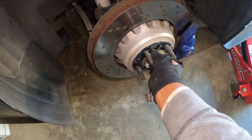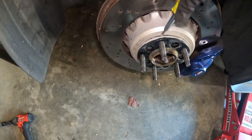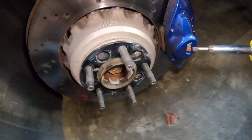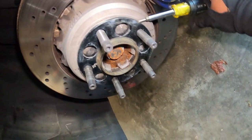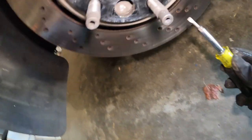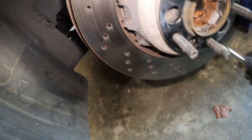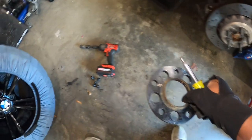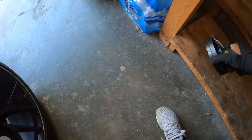We also have to change the spacer. For my winter set, I usually like to run 15mm spacers all around. When you have good spacers, they come with these little things where you can insert a screwdriver to push it. As you can see, it becomes so much easier to remove the spacer that way. This was a 10mm Marchelle spacer.